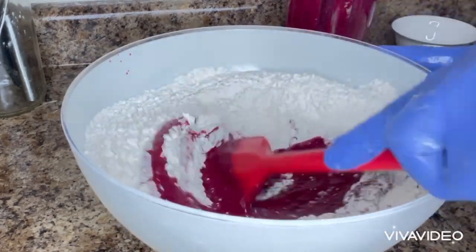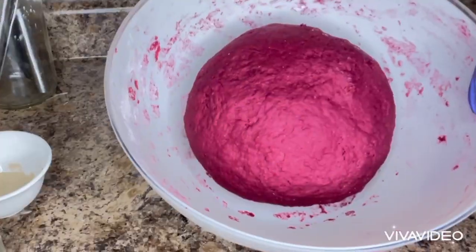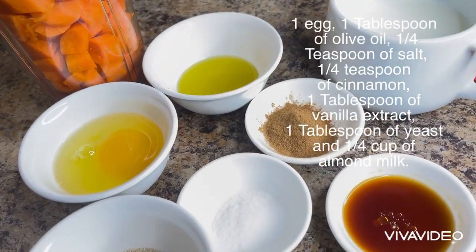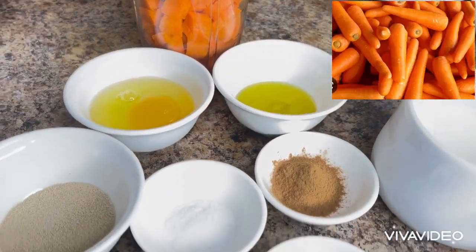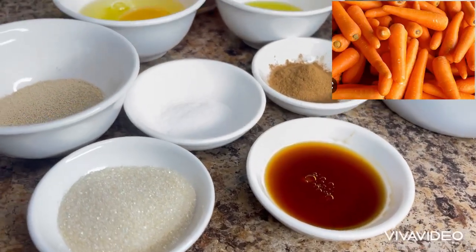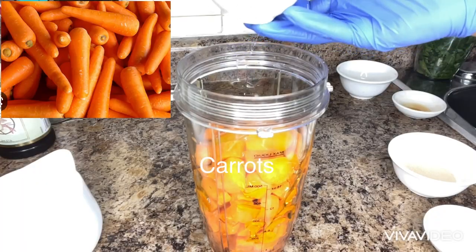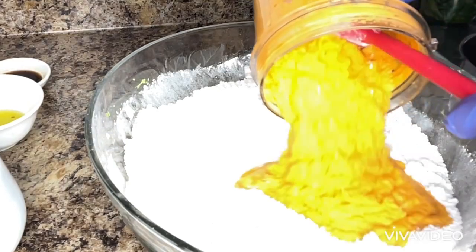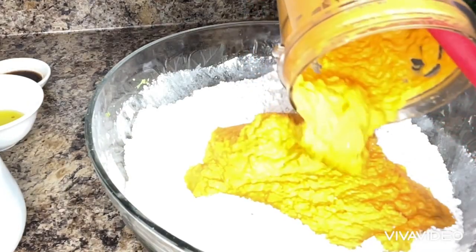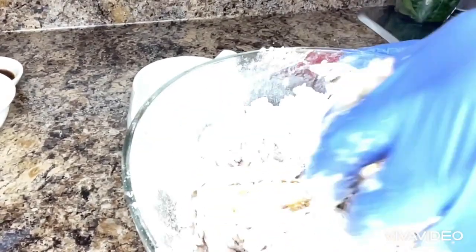After mixing and making the dough, I will pour it aside. Next, I will blend my carrot, same recipe with the others. I will mix everything together and blend it. After blending it, I will mix it with the flour, same measurement of flour as the others. After mixing it and making my dough, I will put it aside.